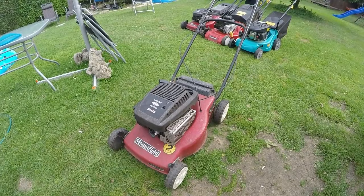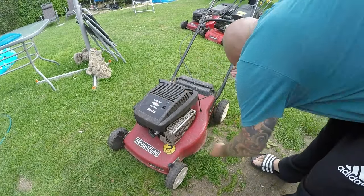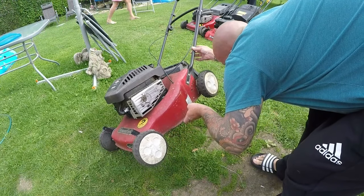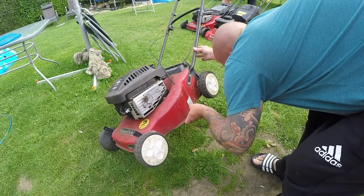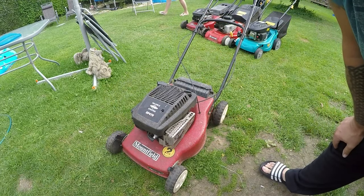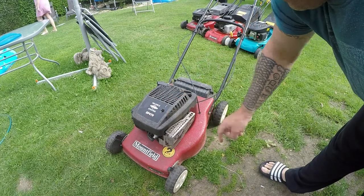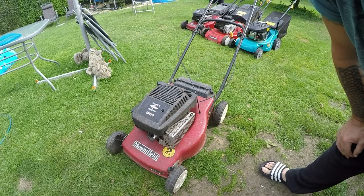Here it is — a reliable Briggs & Stratton SP470. Can't even find the year; I'd say about 2005, looking at the state of the deck. Someone's been in here already, obviously you can see. I'll fire it up now — it all runs, but it does struggle.